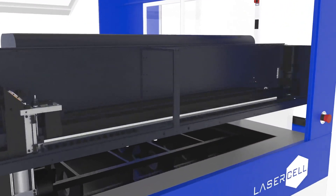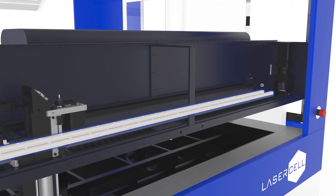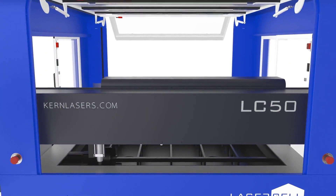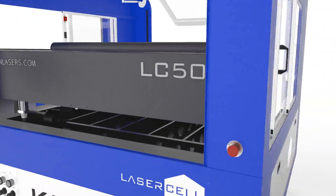An upgraded X-axis features twin linear rails, a high-speed servo motor, and a thick steel reinforced belt providing precise beam delivery. Kern's next-generation Hyper Dual Motion System makes its debut on the Laser Cell, featuring a rack and pinion design.